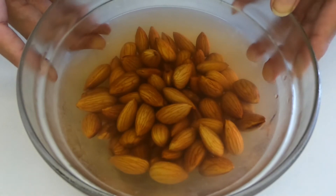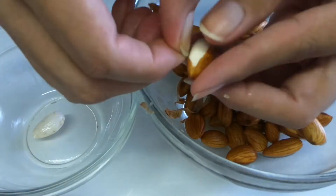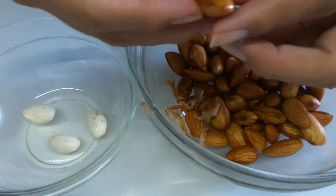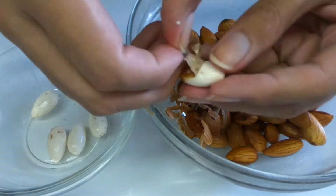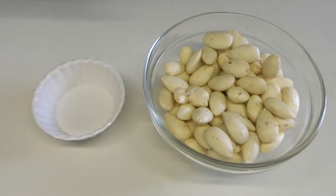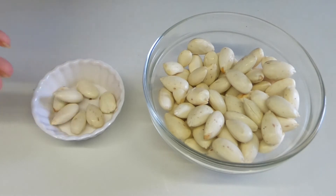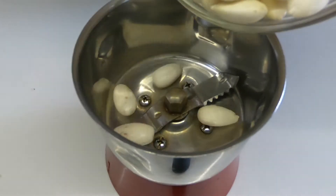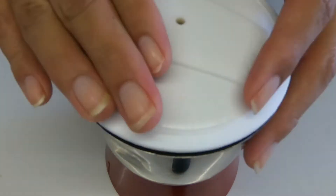It has been six hours now. I'll drain the water and start peeling the almonds. All of them have been peeled. I'll keep aside five to six for later, and the rest go into a mixer jar — we'll make a coarse paste out of this. And this is done.